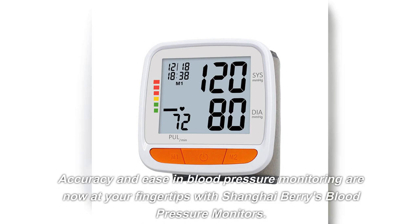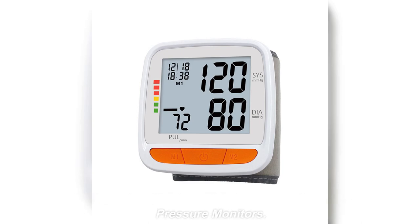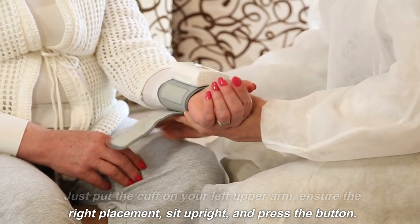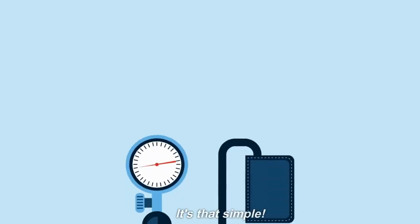Accuracy and ease in blood pressure monitoring are now at your fingertips with Shanghai Berry's blood pressure monitors. Just put the cuff on your left upper arm, ensure the right placement, sit upright, and press the button. It's that simple.